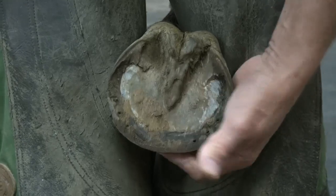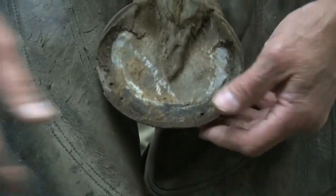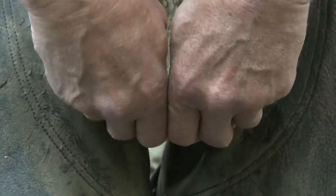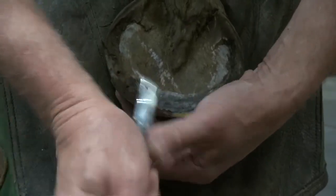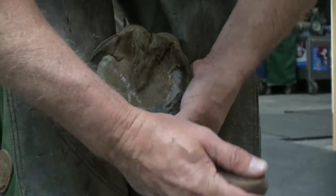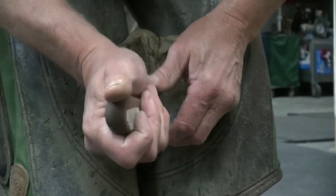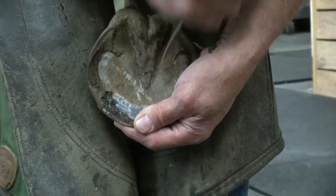As you can tell, this mare never has any good solid growth in this section of the sole. We get growth up here where we have protection from the shoe. And you can tell by the frog here, the way it ties in with the junction of the sole, that she doesn't have the depth.